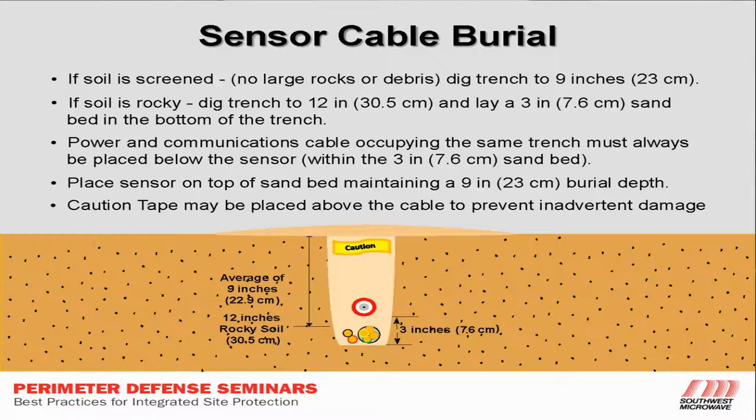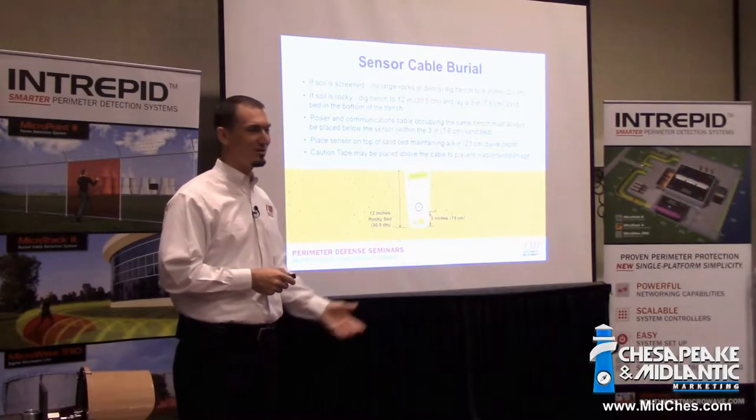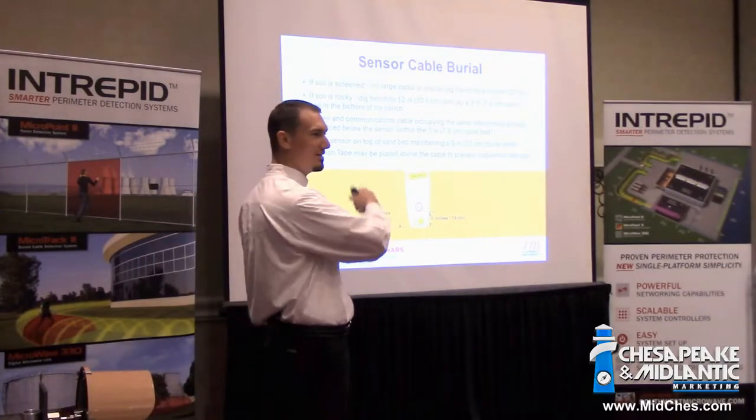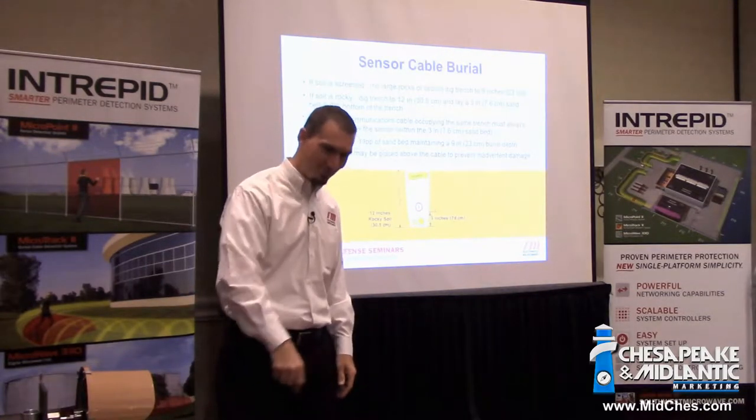We lay the sensor cable on top of all that and then backfill. We want to put caution tape in there so that if anybody is digging, hopefully they hit the caution tape first — though rarely does that happen. Usually it's electricians with a big trencher going right through the middle of it.